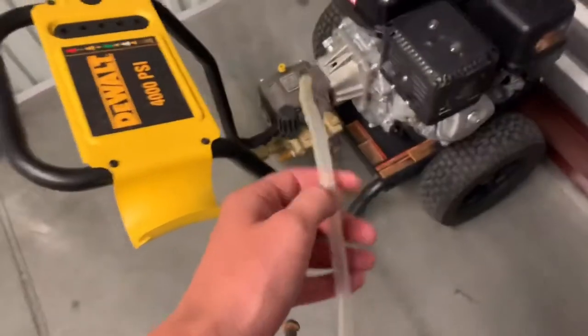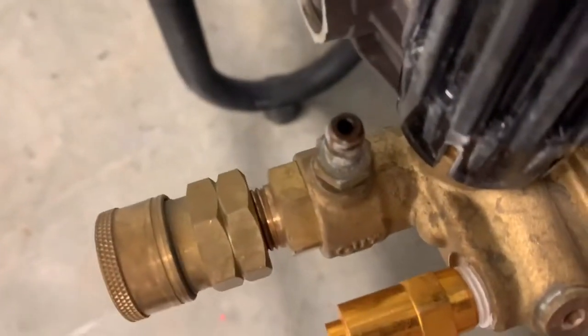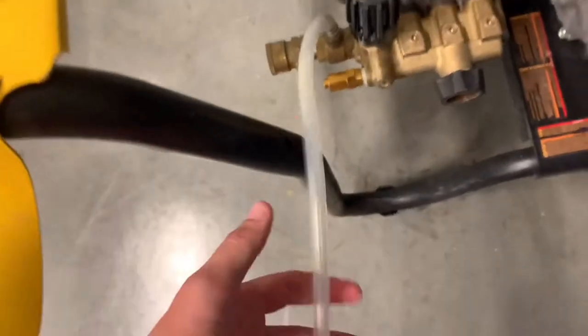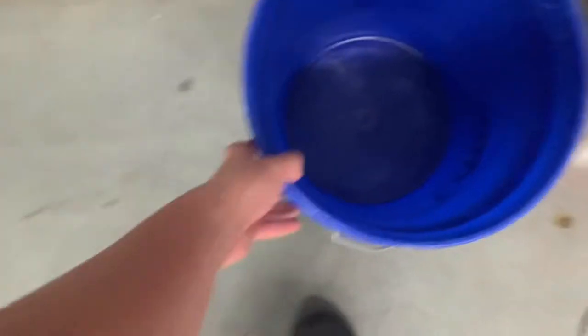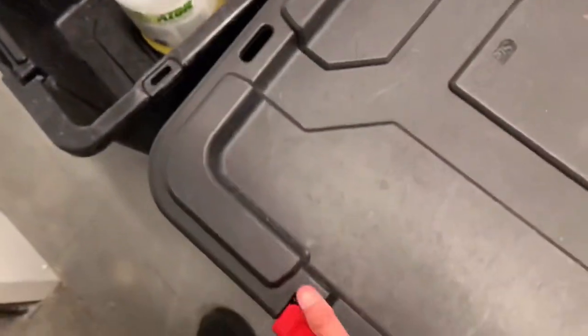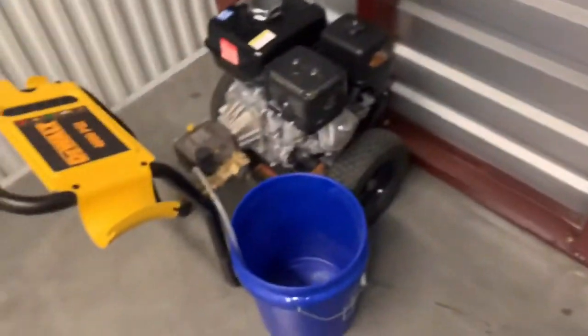This downstream injector comes with every pressure washer. Find your downstream spigot, pop it on like that — now it's on and ready to work. All you do is grab your bucket, drop the injector line in, and it'll start sucking. You need a J-rod as well, which is linked in the description.